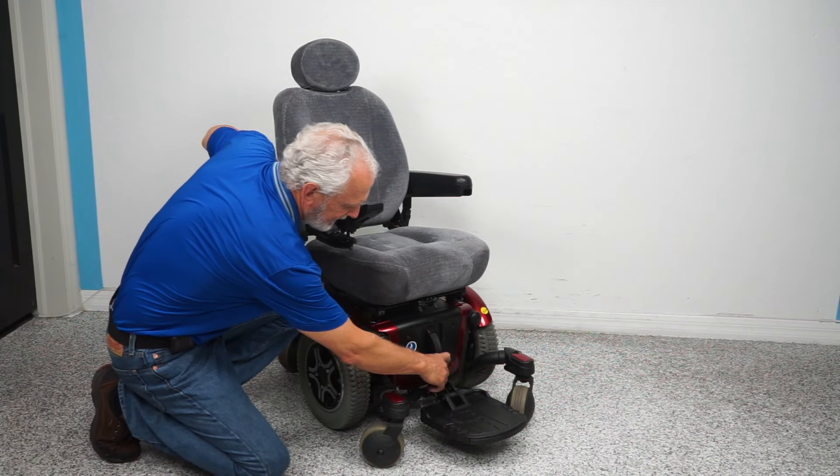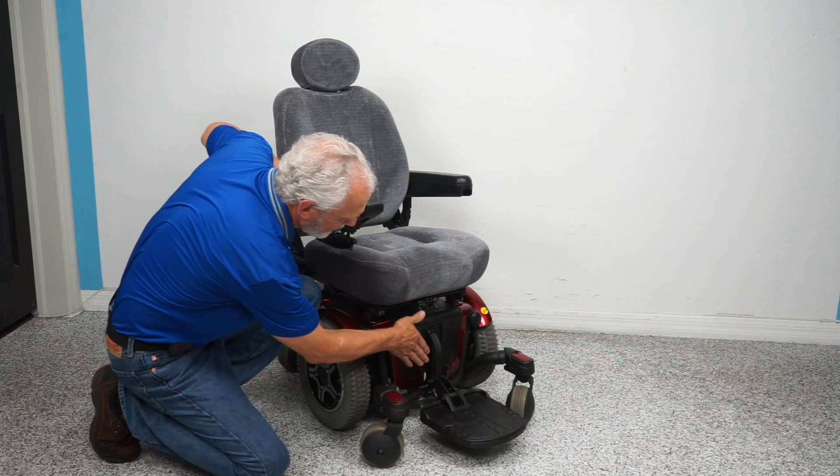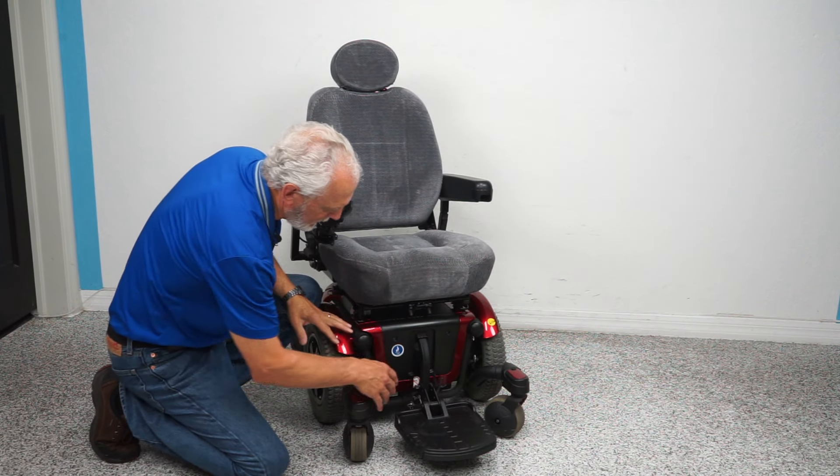The foot plate on the chair does flip up for exit. It can also be moved back — it's up two inches — but if you moved it back, you'd be sitting right here instead of right here. The batteries are right here on the chair.